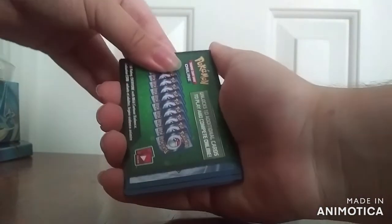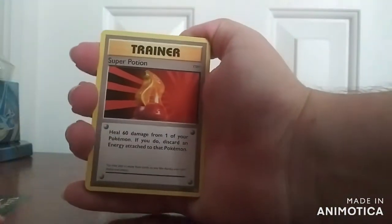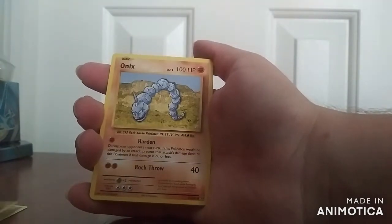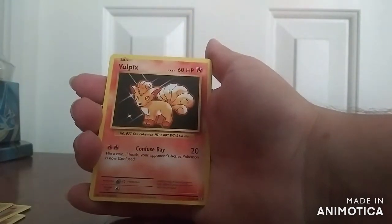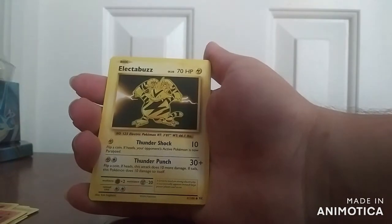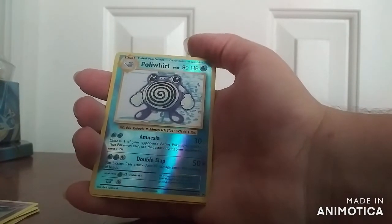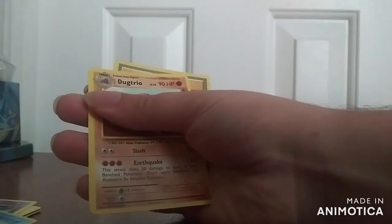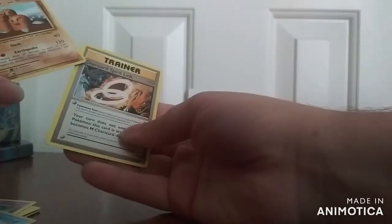This one is the next bit of X and Y Evolutions. This one has Super Potion, Machoke, Onix, Sandshrew, Vulpix — this is the normal one — Electabuzz, Drowzee. This is the Reverse Holo of Poliwhirl, and the actual rare is Dugtrio. Oh, there's also Charizard Spirit Link — I actually forgot.